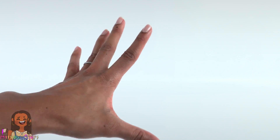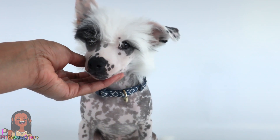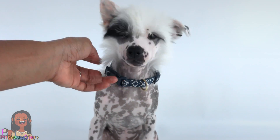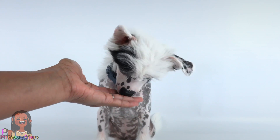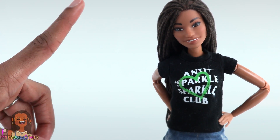A few weeks ago we added a new member to the family. He is a Chinese crested and he's being really good right now. We decided not to tape his ears so he has one ear that's up and one ear that flops over.